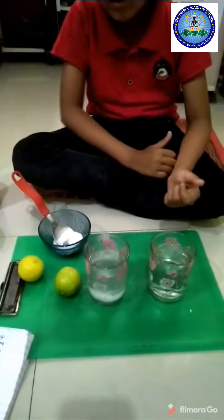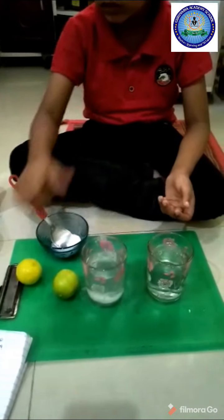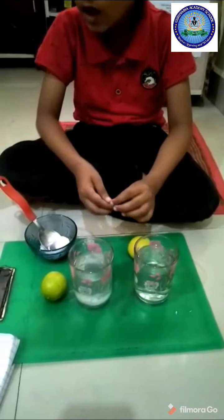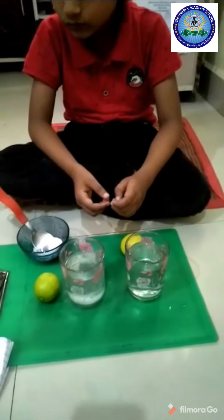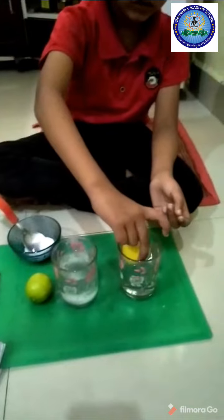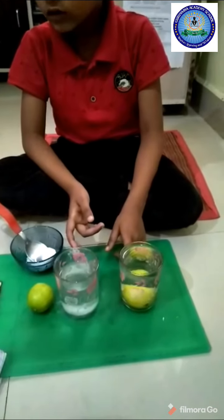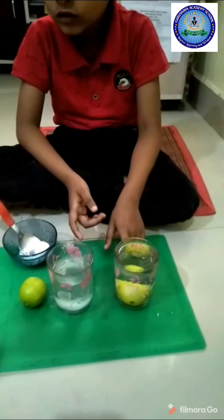Now I am taking this lemon and putting it in the glass. See it — it is sinking.